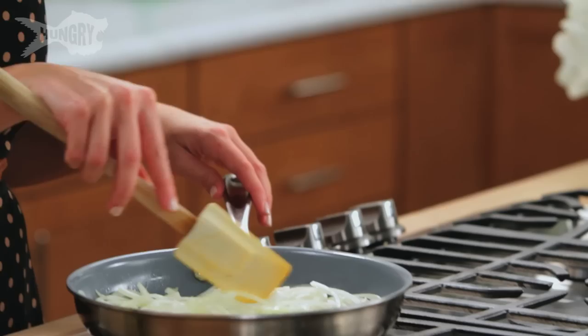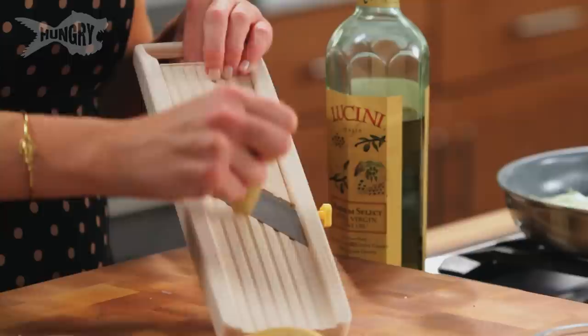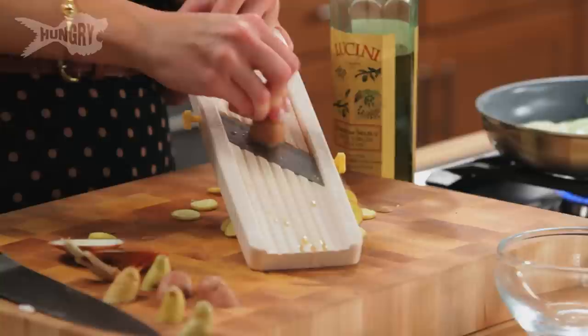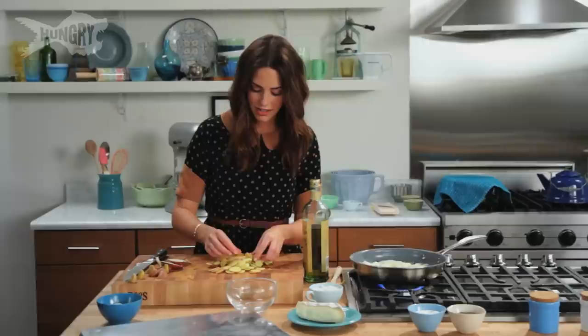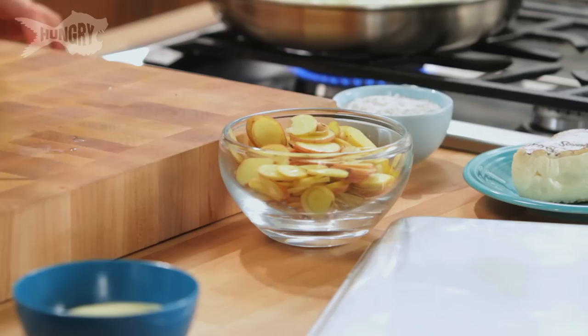Now the fingerling potatoes. I'm using a mandolin — people are very scared of this utensil but it gives you an even, fast cut. Keep your fingers away from the blade. See how pretty they look — they're all even and very thin. This is actually kind of how you would make homemade potato chips: thinly slice them and bake or fry them. I'm just gonna drizzle them with a little olive oil, salt, and pepper — it adds more flavor to everything.